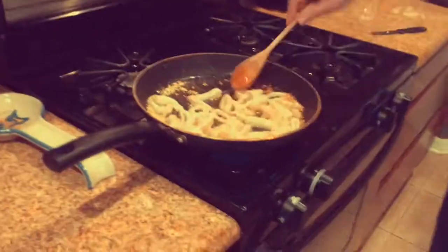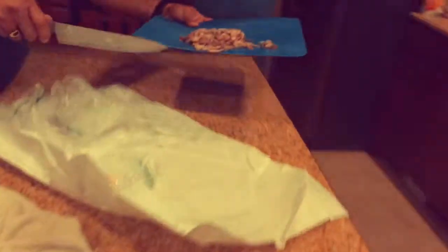Hey guys, Ironics here and welcome to the first episode of Antonio's Kitchen. Today in this episode we are cooking some calamari and some squid tentacles.